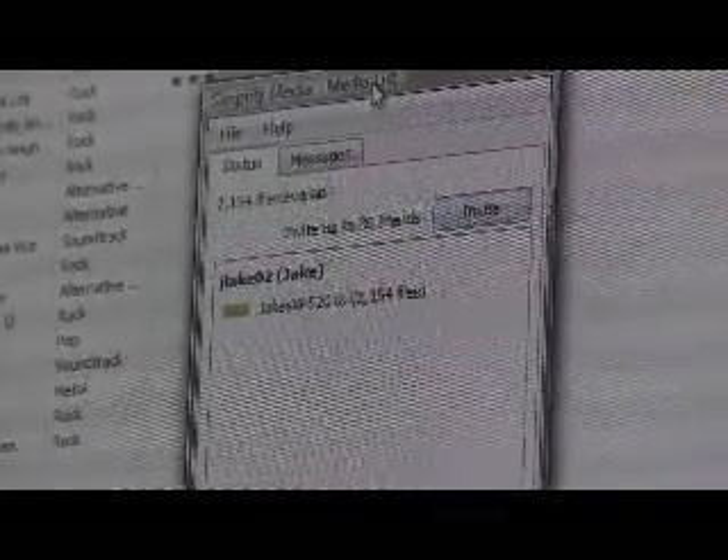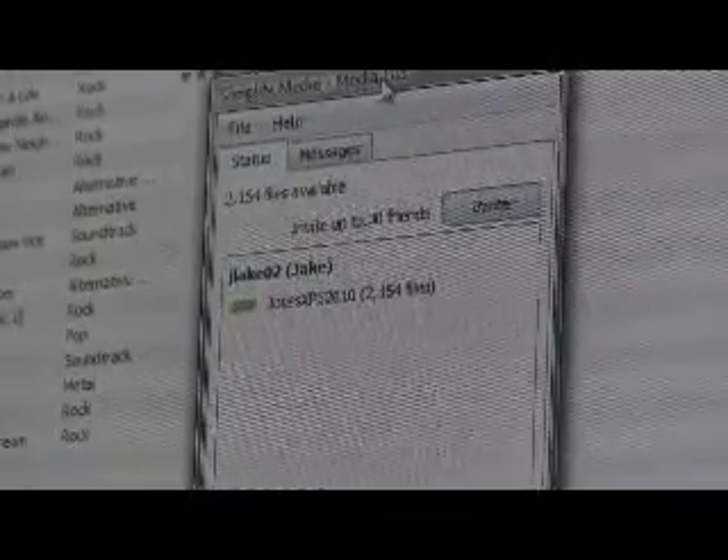Overall, Simplify is a free application that is an absolute must-have for big music fans. It works like a charm and gets a 10 out of 10 from Moby Riot.